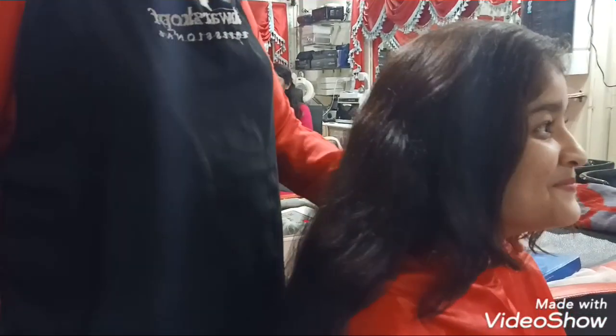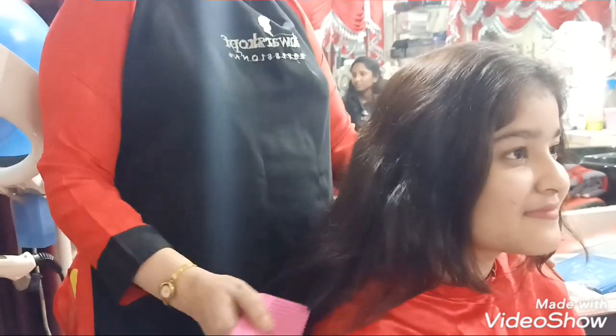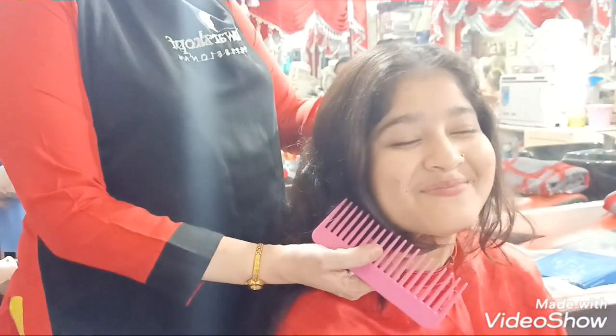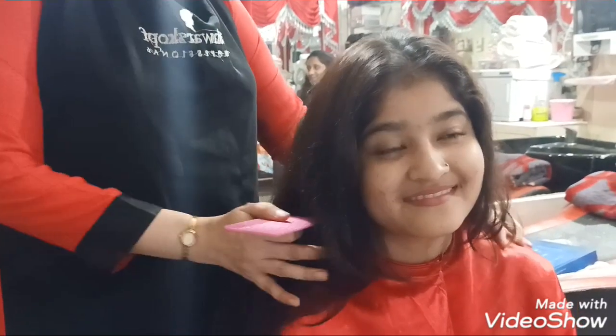Welcome back to my channel at Zilbeautycaller.com training center. Today we are going to do a hair spa — L'Oreal hair spa. As you can see, she is my beautiful client and she has a lot of dandruff, so I will be starting with the first treatment.